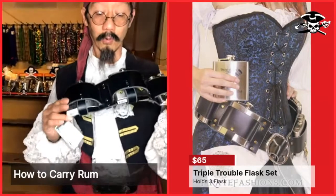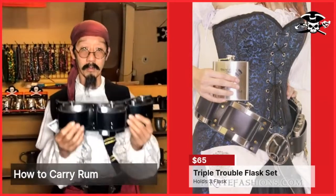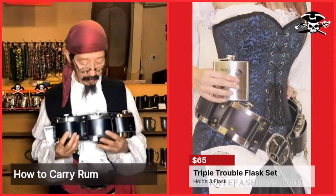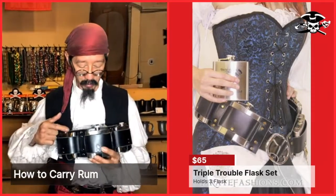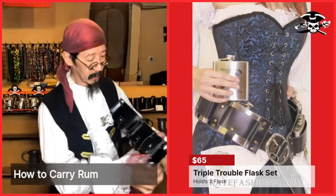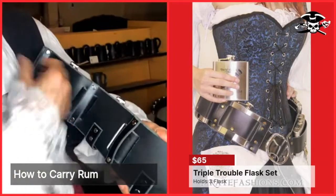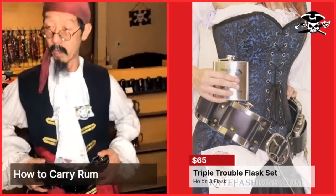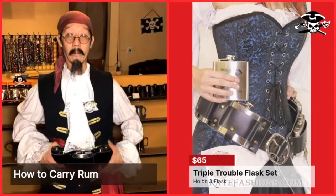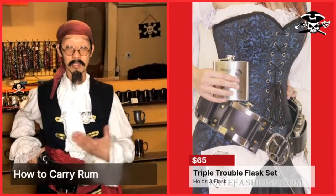If you want more, you can get the Triple Trouble flask holder, so you can carry your light rum, dark rum, and spice rum. These have straps that you slide your belt through so you can carry it on your waist. If you got two of them, you'd have a pirate six-pack.